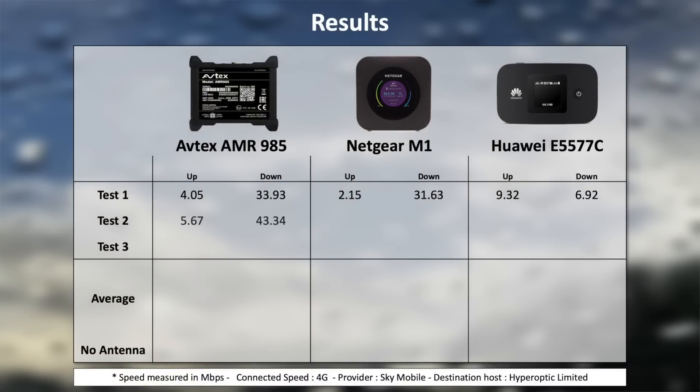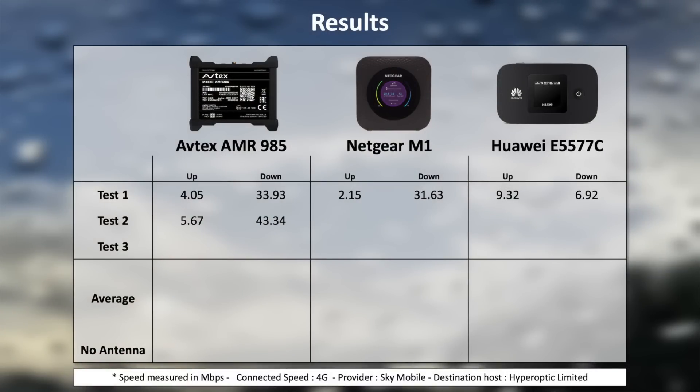Test two: upload for the AMR is 5.6 megs, download is 43.34 — that is actually the fastest download speed recorded across all of these tests. The Netgear: 2.57 up and 29.99 down — so far the Netgear has the most consistent results. But here's another kicker for the Huawei: upload 7.22, download 7.2 — so it's about neck and neck, quite a balanced upload and download speed.